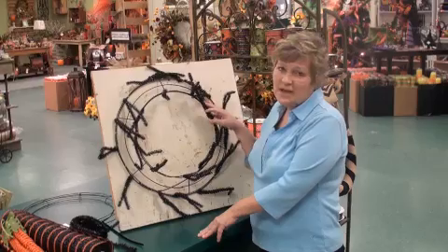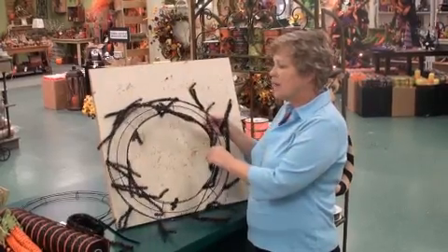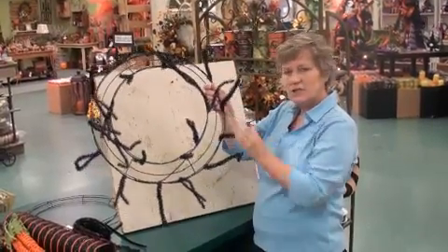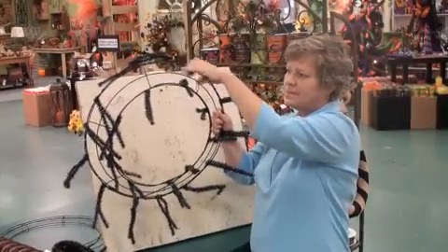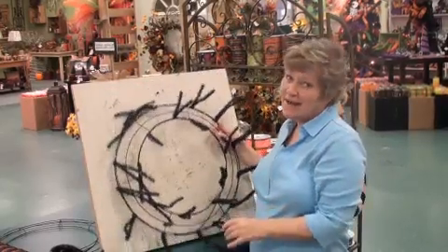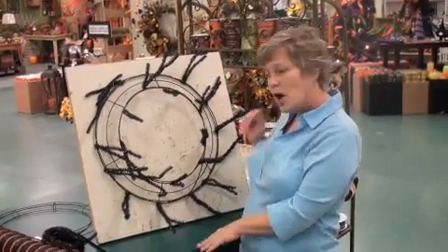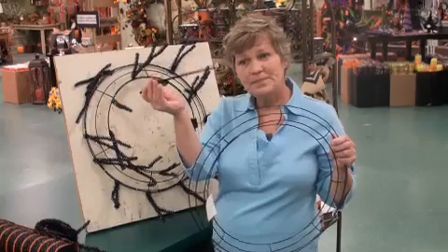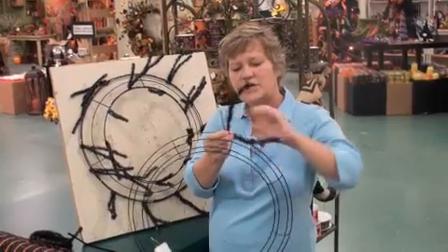We're going to start out by making our base. My favorite products are the Work Wreath line of products. This is a wreath form — a wire wreath base that already has ties permanently affixed to it. I think this is the quickest and easiest way to create your mesh wreath. But if you're not lucky enough to live by Deez or if your craft store doesn't carry the Work Wreath line of products, you could always use a wire wreath form just like this. It's the double ring, and you could take a pipe cleaner or tinsel roping, which comes in lots of colors, and attach that to your wreath form.